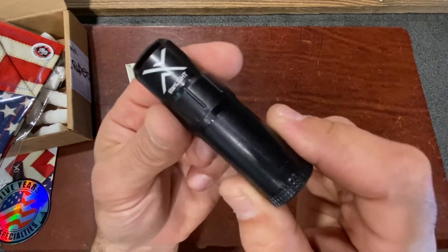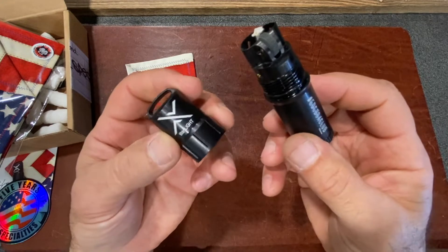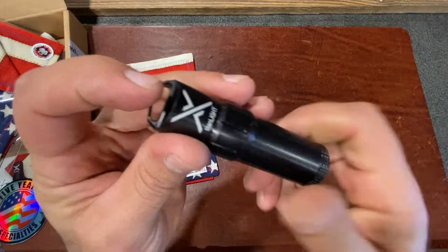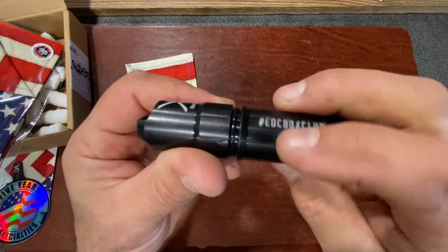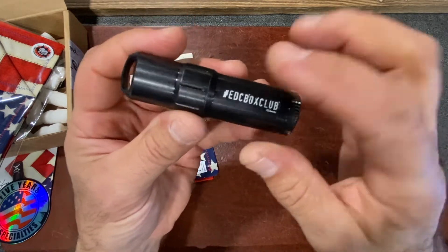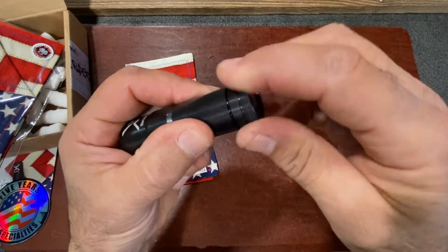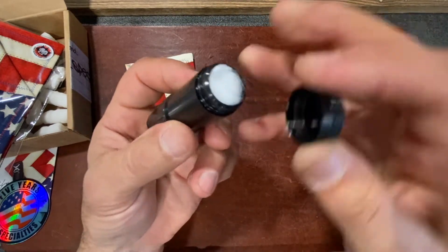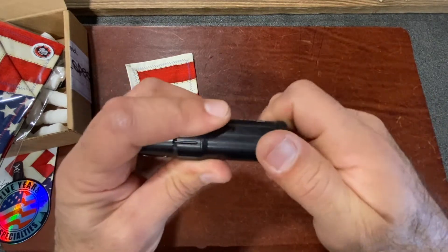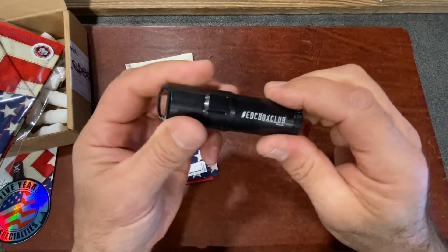You're going to definitely love this lighter from Exotac. Solid aluminum body, durable, waterproof, refillable, windproof. It has a lanyard loop on the top and an o-ring to keep it secure. This is a really nice one-and-a-half twist — it's super clean, goes together beautifully, and is engraved with the EDC Box Club logo. To refill it, you'll use your standard Zippo lighter fluid and fill up that reservoir right there. It's a really large reservoir, and being that it's all sealed up and waterproof, it'll last for an extended period of time.